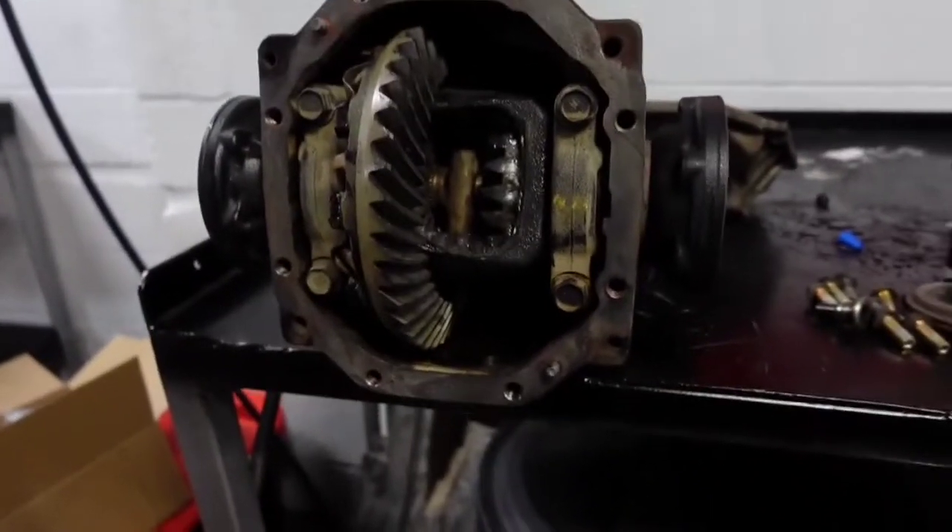Hey guys, welcome to our channel. Today we've got the rear end welded, we have the rotors turned, and I've been working on the dual caliper setup on the rear of the IS 300. I'm going to show you guys what's up with the welded rear end, give you a glimpse of the turned rotors, and then we're going to look at the dual caliper setup. Stay tuned, here we go.